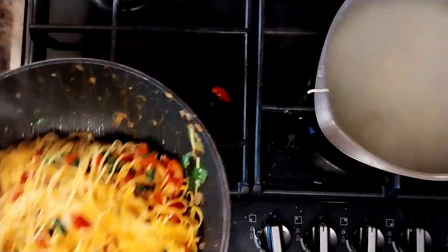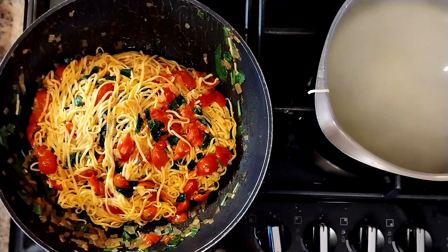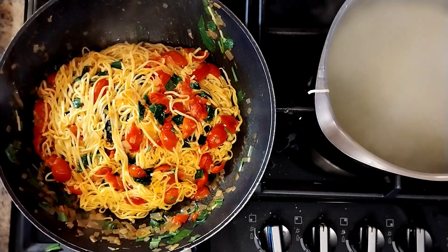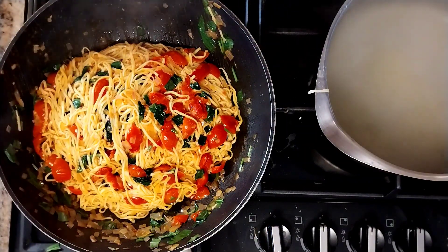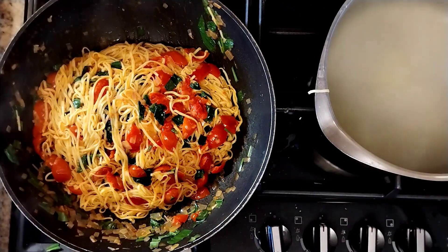Sprinkle it with a little bit of parmesan cheese and away you go. This is similar to a lot of other Italian dishes - there's a lovely one with capers and fresh mint, it's very similar. Really worth trying.